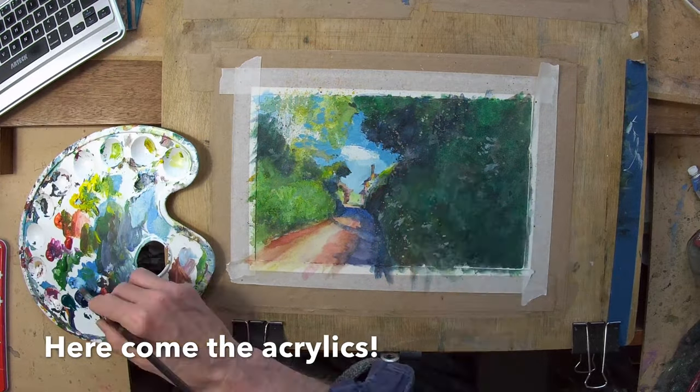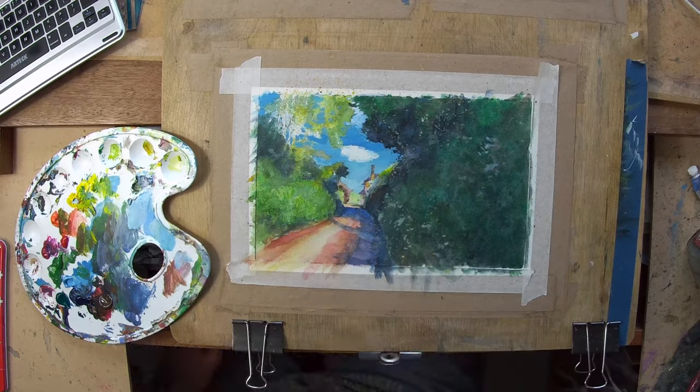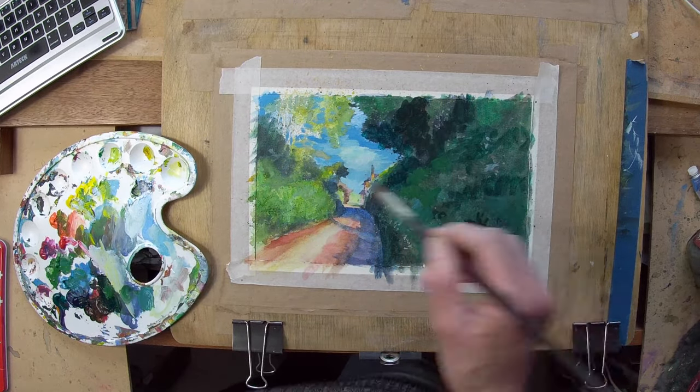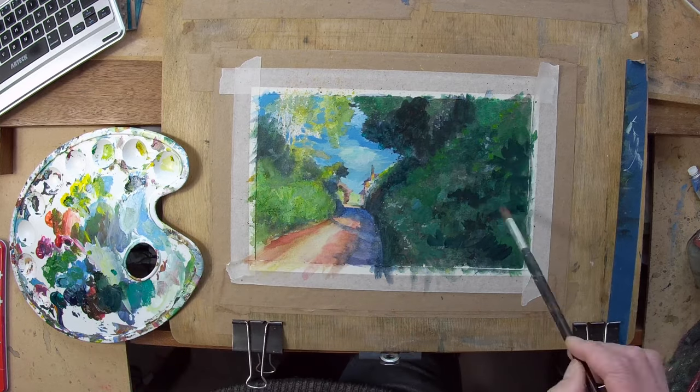So you can see the acrylics are beginning here. I did do a little bit of gouache work first but it wasn't going right either, but I knew that I could take it where I wanted with the acrylics.